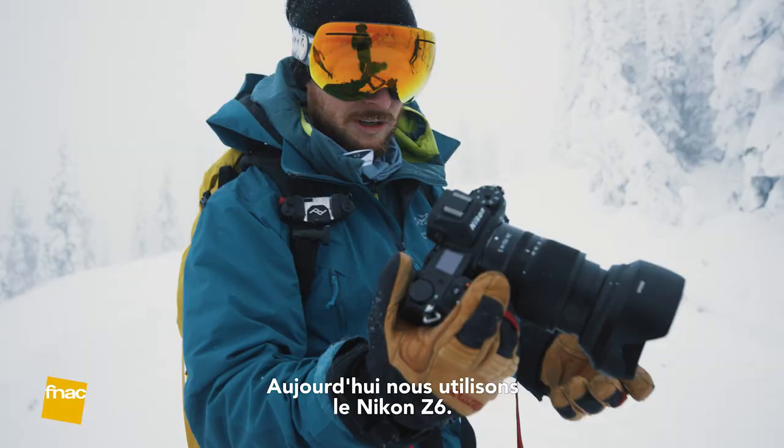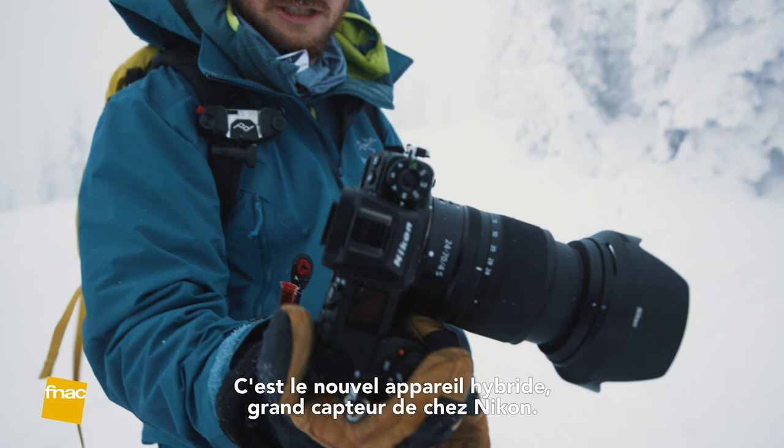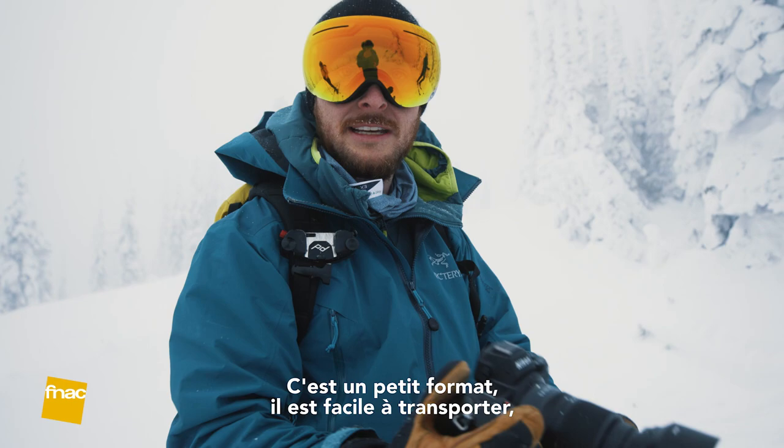Today we're using the Nikon Z6. It's Nikon's new full frame mirrorless camera. It's a small form factor so it's easy to carry and easy to pack, which gives it a pretty big advantage over the larger DSLRs.